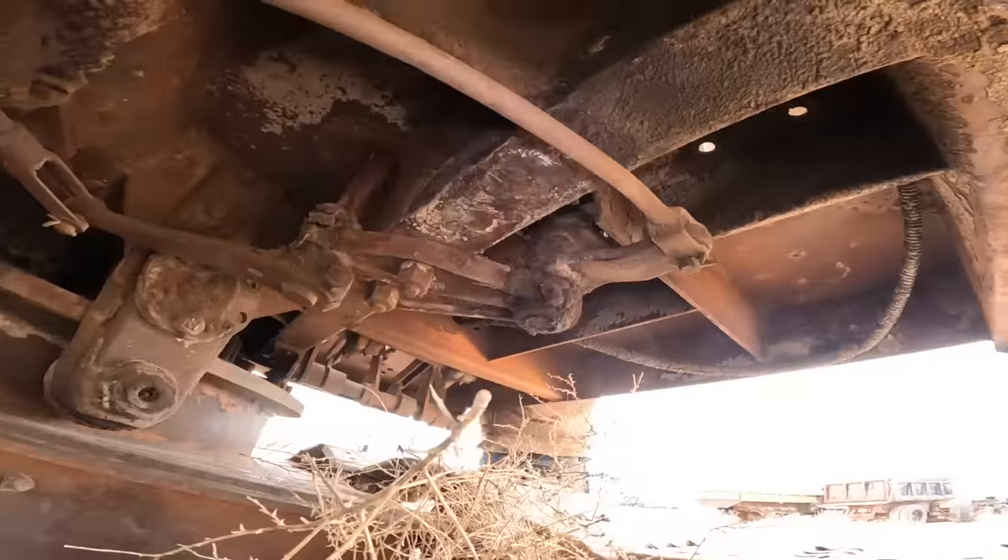It looks like that was welded after it was bent - yeah, like that fender was bent and then they welded it back on. It probably used to end right here. Because it looked underneath - yeah, that would have been the rear of it.